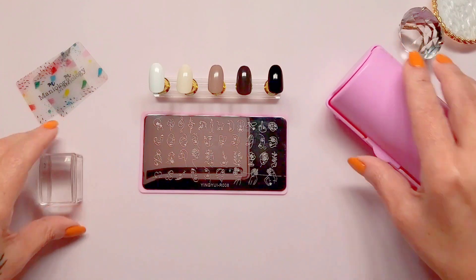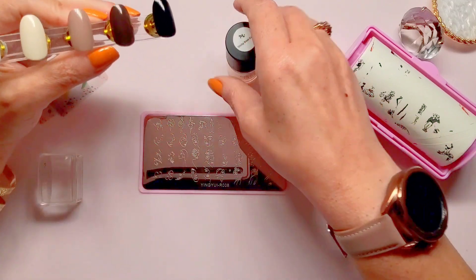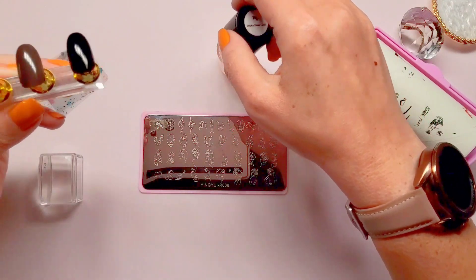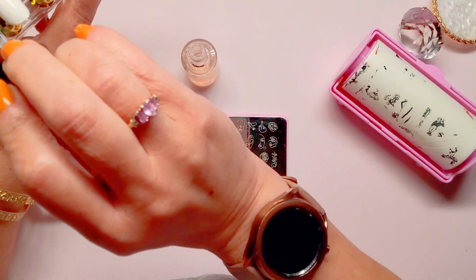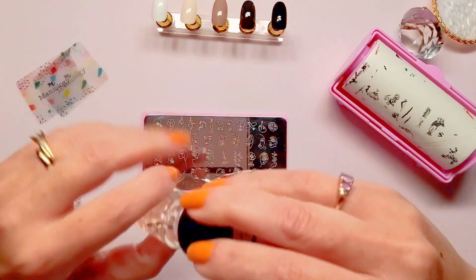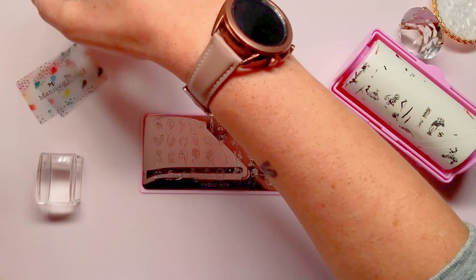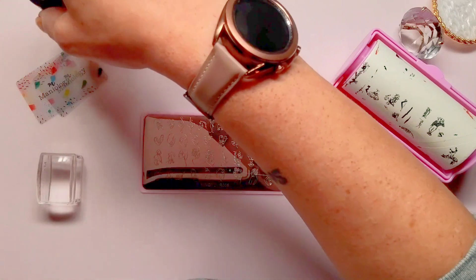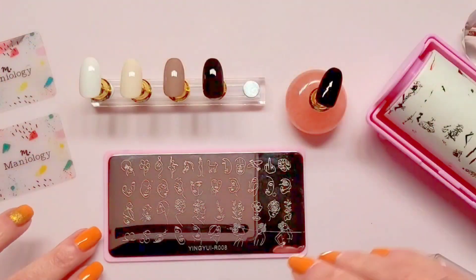Let's get started. Let me get my stamper and scrapers — and here is the roller. Let's get sticky base coat on all these bad boys. Okay, I got sticky base coat on all those swatches. There we go, all right.